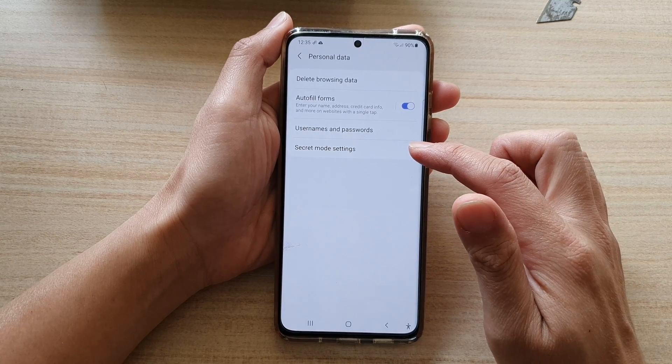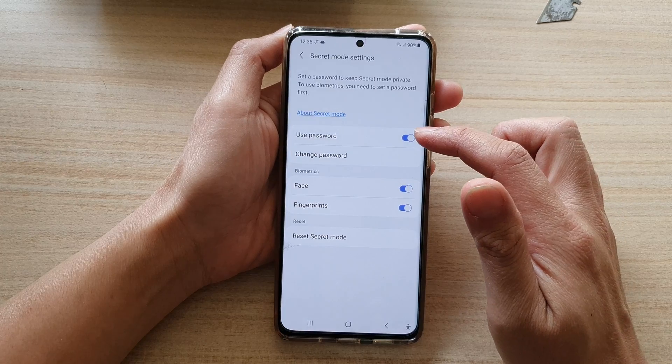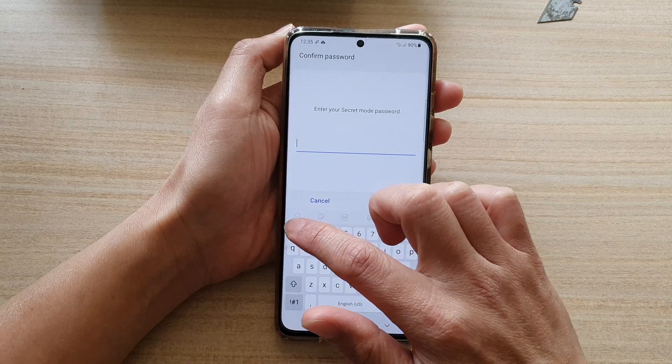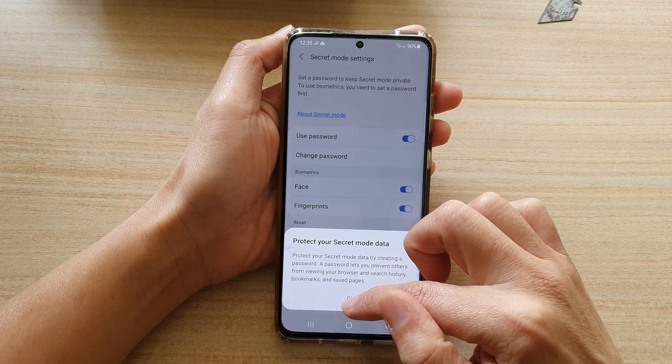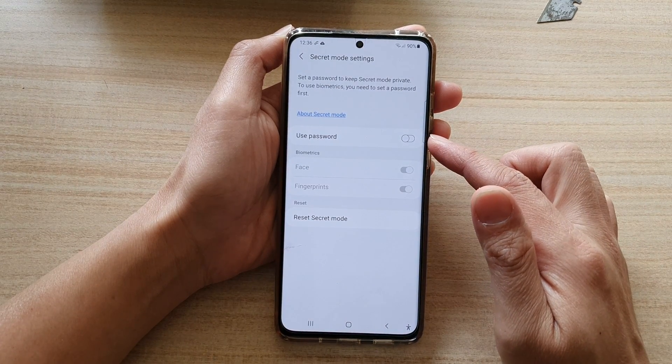Then tap on secret mode settings. Next, tap on use password, and in here we need to put in the password, then tap on OK, and then tap OK again. And that's it, so we have now successfully switched it off.